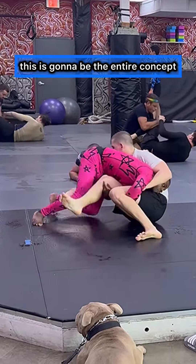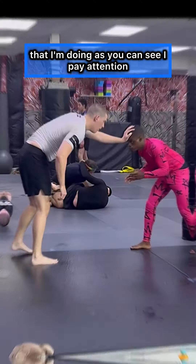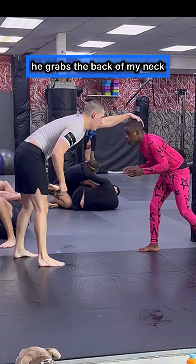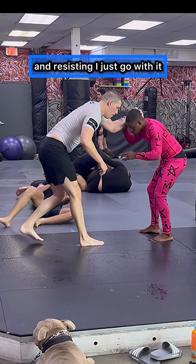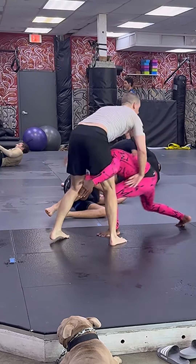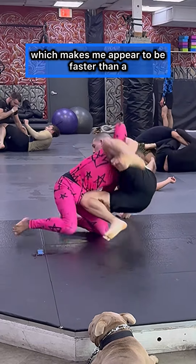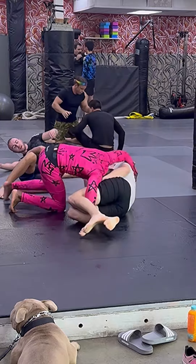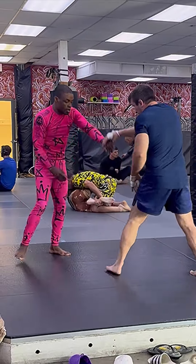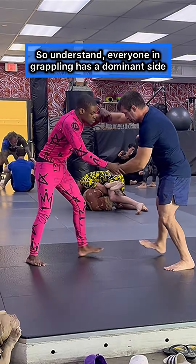This is the entire concept that I'm doing, as you can see. He grabs the back of my neck and instead of fighting and resisting, I just go with it, which makes me appear to be faster than a lot of people perceive me to be. So keep that concept in mind.